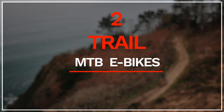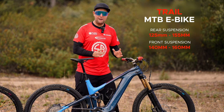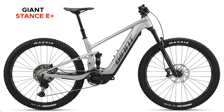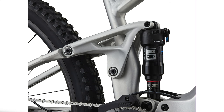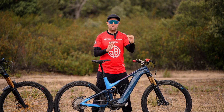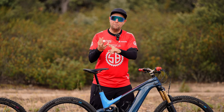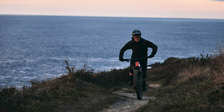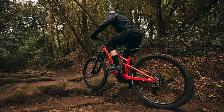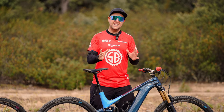Trail electric mountain bikes are, in my opinion, the most popular segment right now — and it's easy to see why. Typically a trail e-bike starts with 120mm of travel in the rear up to around 155mm. The Giant Stance E+, which is brand new, has 125mm in the rear and 140mm at the front, rolling on 29-inch wheels. That's a great stepping stone from a hardtail — the bike is going to be safer, more stable, and more comfortable. It's perfect for backcountry, exploring, light trails, paved and unpaved roads, and even bikepacking.